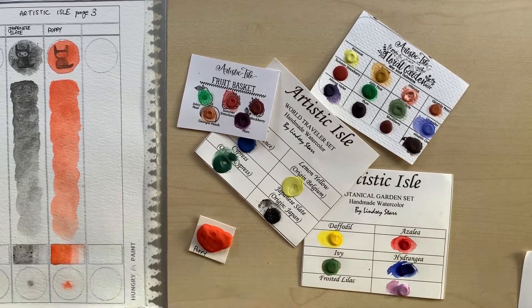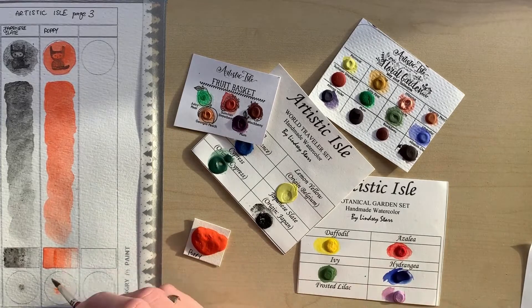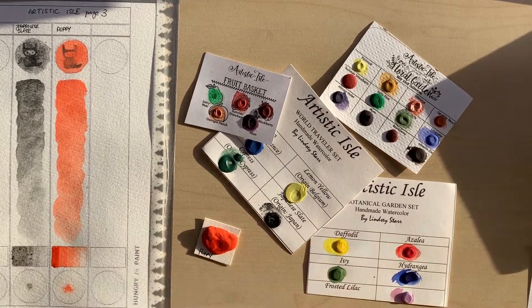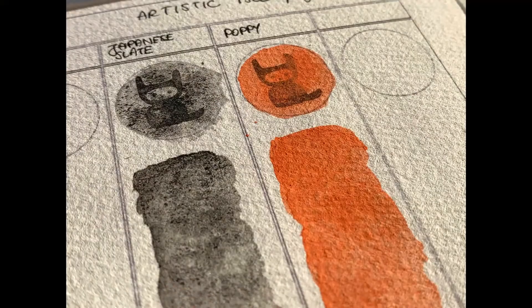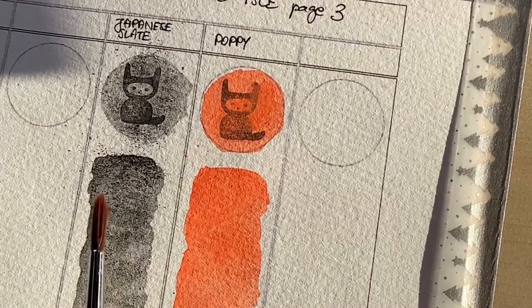These paints come at about $8 to $10 per half pan. You can also buy quarter pans for $3, so you can sample them pretty easily. If you buy them in a set, they are cheaper — for example, a set of 8 pans costs about $45, so in sets you pay more like $5 to $6 per pan. So they're pretty affordable.